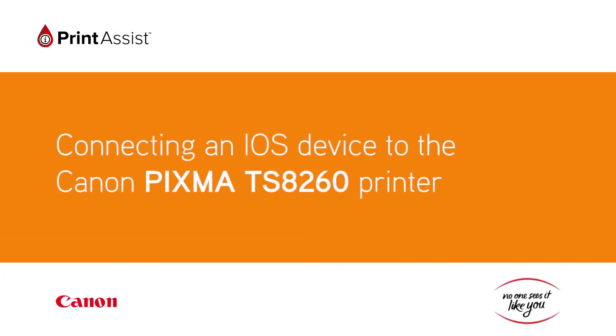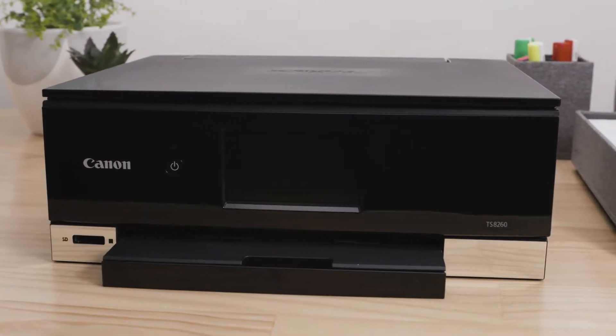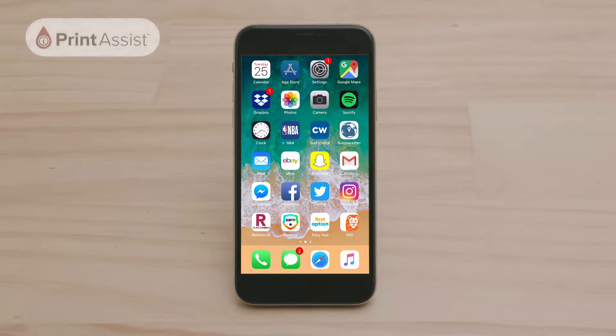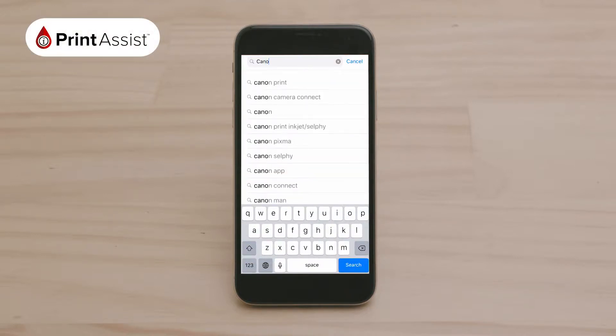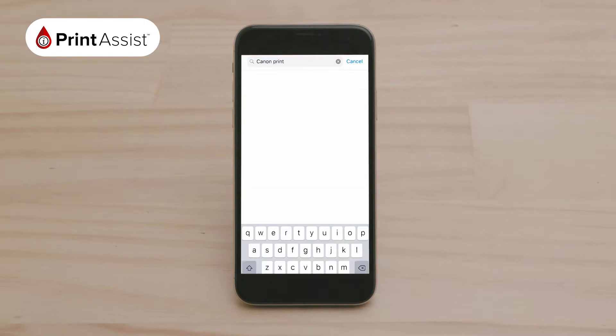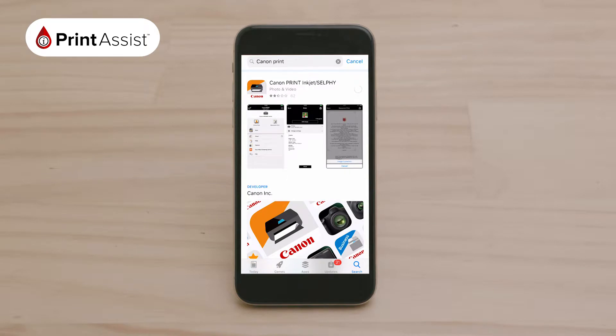In this video, we'll show you how to connect your Canon PIXMA 8260 printer to an iOS device such as an iPhone or iPad. To get started, use your chosen device to download the Canon Print app by going to the App Store. Use the search function and type in Canon Print. The app looks like this. Download the app onto your device.